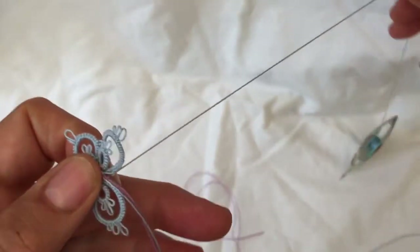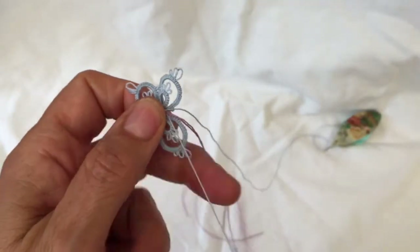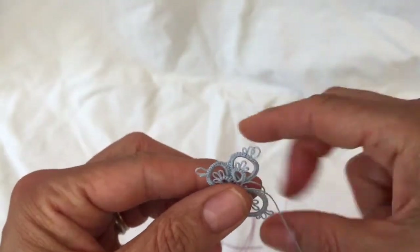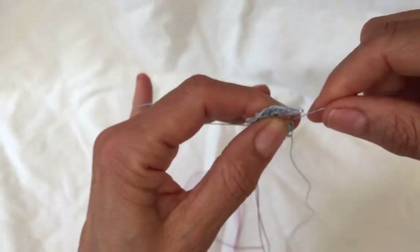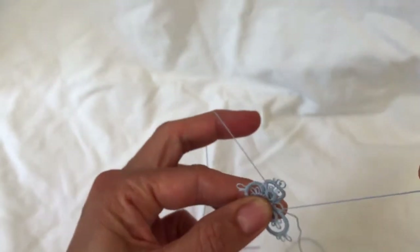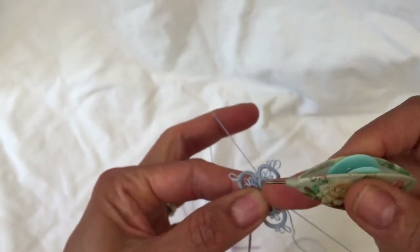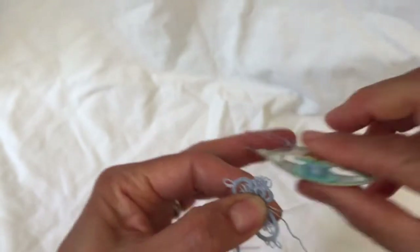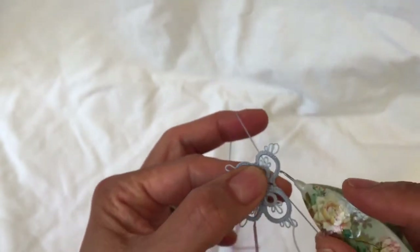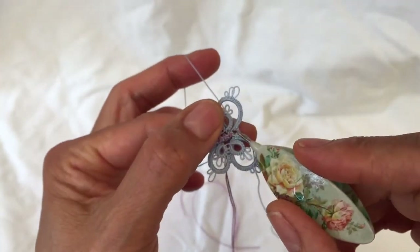Now we are going to make the split ring. You do not need those two extra threads anymore, so you can just move them to the back and ignore them for now. Wrap with your shuttle to make the first half of the split ring — two stitches: one, two. Join to the tiny picot here.